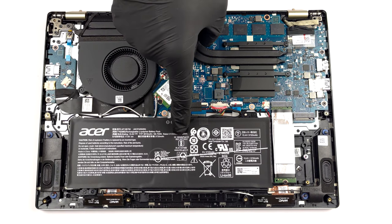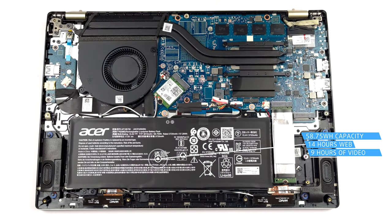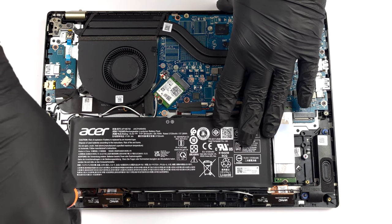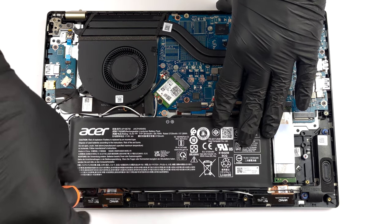Inside, we see a 58.75 Wh battery pack. It lasts for 14 hours of web browsing, or about 9 hours of video playback. To take it out, unplug the connector and undo the two Phillips head screws holding the battery in place.